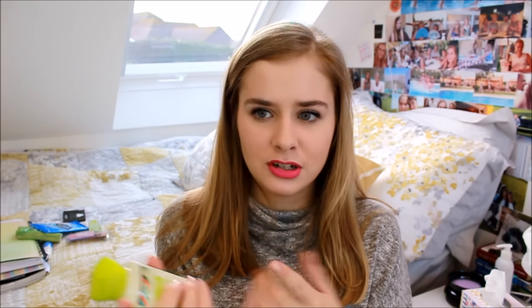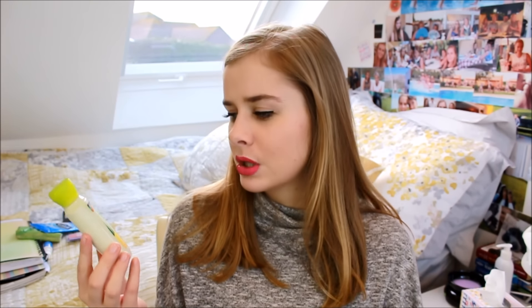I also have a Bath and Body Works Fresh Brazil Citrus body lotion — it's like a little mini one. I found this one that I bought in America literally this time last year, and I just thought I'd take it in my school bag. I use it as a hand cream. I'm not sure it's the best hand cream but it's kind of handy to have.